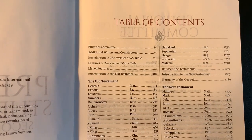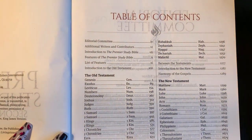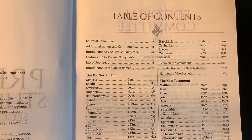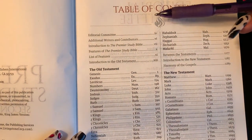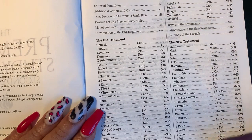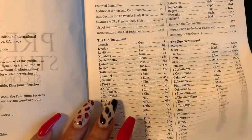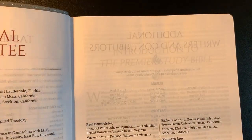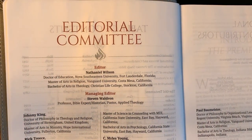Here is the table of contents. The pages are super thin but we have the Old Testament and the New Testament listed. We have burgundy or crimson colored title headings. Here we also have the editorial committee page.